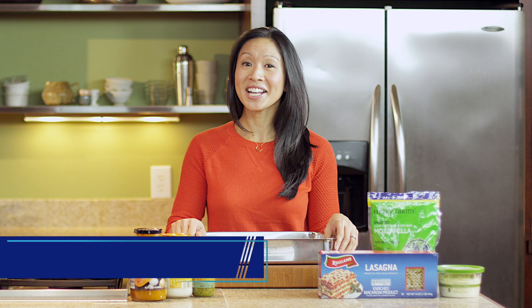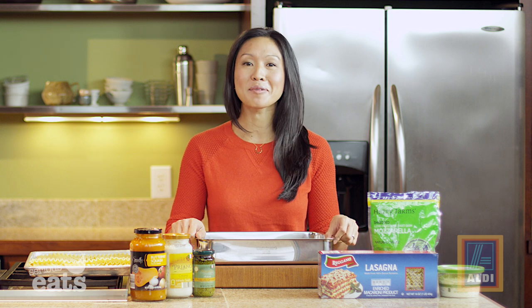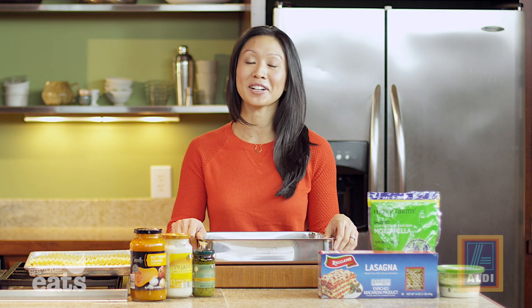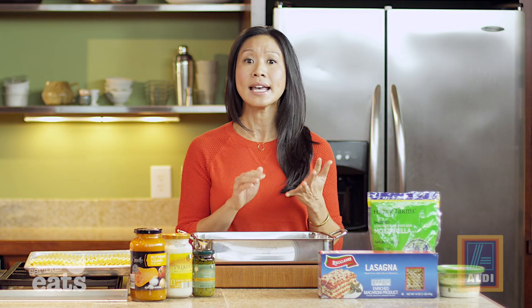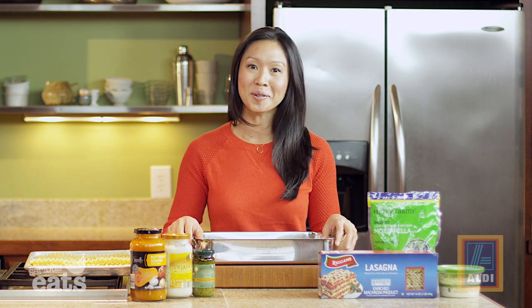Despite what you might think, entertaining during the holidays does not have to break the bank, and it certainly doesn't have to be fussy or especially fancy. In fact, some of my favorite holiday gatherings with friends and family are set around a meal that's really simple and also very comforting. So today I am making a creamy butternut and pesto lasagna. This is a recipe I adore because it saves two things that are kind of a luxury during the holidays — time and money — and it uses only six ingredients.